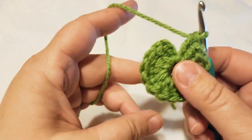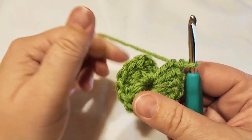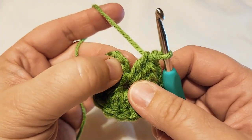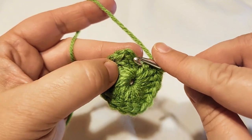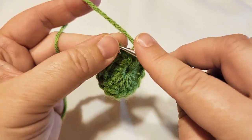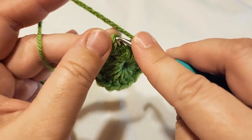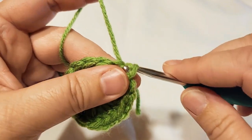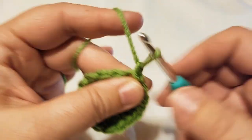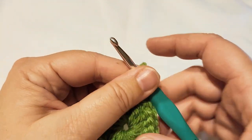You should have 16 in total — that's 15 double crochets plus the chain you chained at the beginning. Find the top of that chain, insert through it, pull through one, pull through one, chain one to secure, and then fasten off and join the next color.